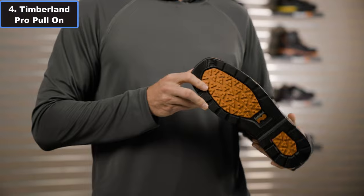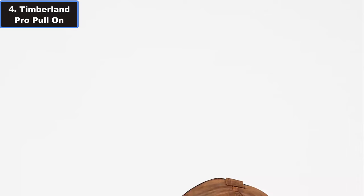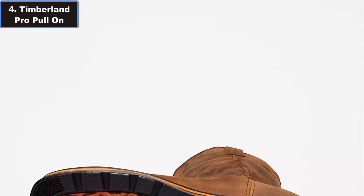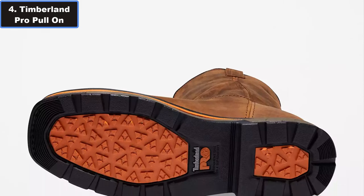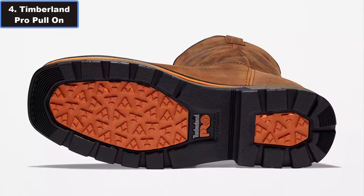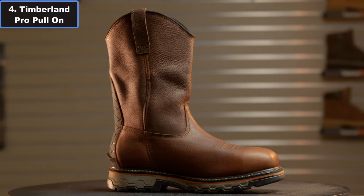Plus, the moisture-wicking lining with anti-microbial treatment ensures your feet stay dry and odor-free throughout the day. Whether you are working on a construction site or tackling tasks around the farm, the Timberland Pro Men's True-Grid Full-on Composite 2.0 Work Boot offers the perfect combination of performance and comfort to get the job done. For more details, click the video description link.